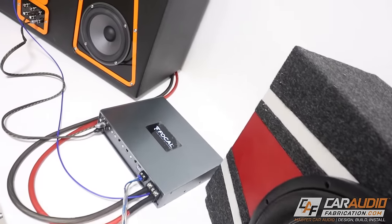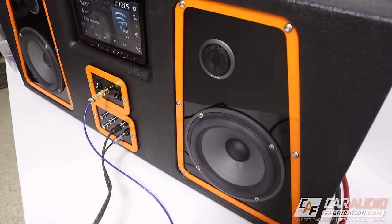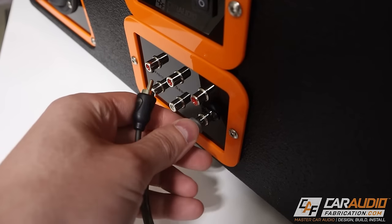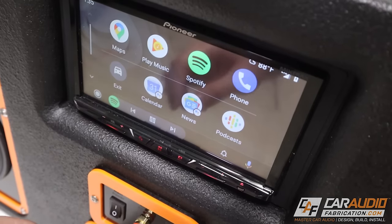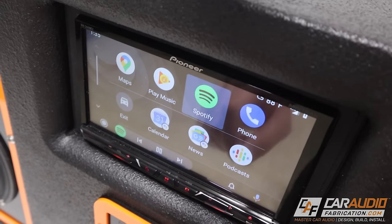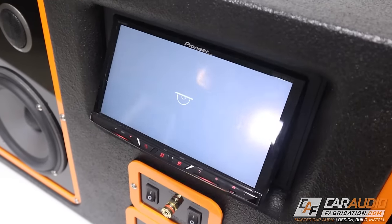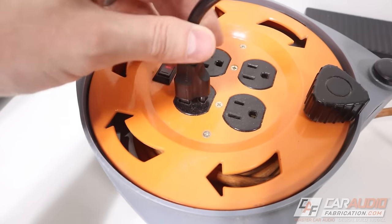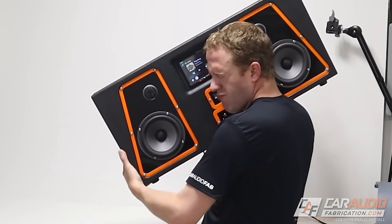In this video I'll be building this using some gear I pulled out of an old build. This has component speakers, allows me to connect amplifiers for testing, and has a touchscreen head unit in the middle that I can use for playing CDs, Spotify, and more. How do we build this? How do we wire it to be powered off a wall outlet and will it even sound half decent?